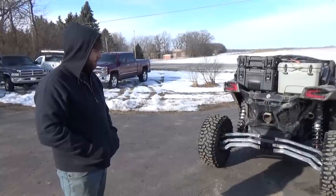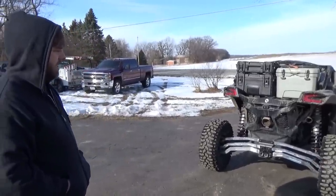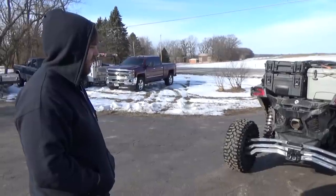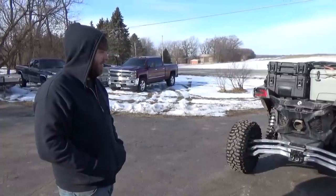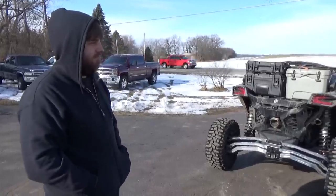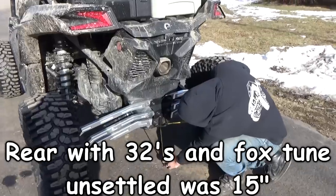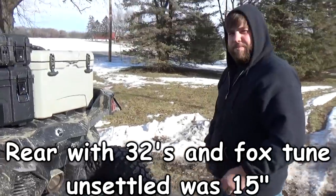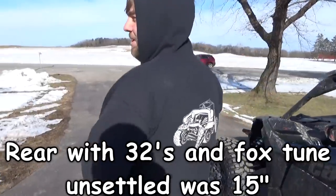We could probably revert back to our old video and see what we had — I believe it was like 15 with the Fox Tune and see if it did settle after two rides. I'll look back and throw it on the screen. Regardless, I want to raise it up a good inch or two. So what do you got? We're right at 14 to the center of the skid. I believe that did go down at least an inch, because I vaguely remember it was 15, 15 and a half. Now I'm curious, I'll definitely look back.